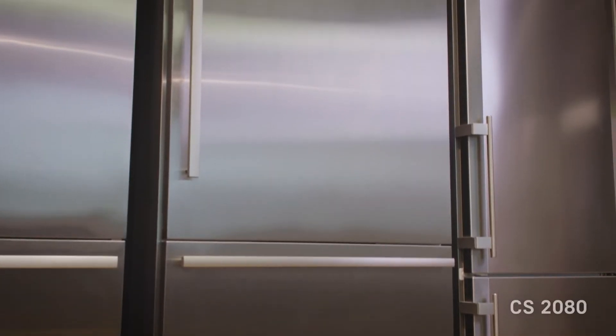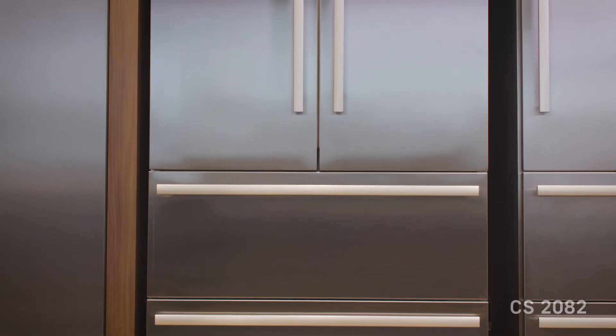Hi, I'm Mark Living Good with Lieber Appliance, and today we're going to talk about the CS2080, CS2081, which is our top mount version in right and left hand swing, and the CS2082, which is the French door version.